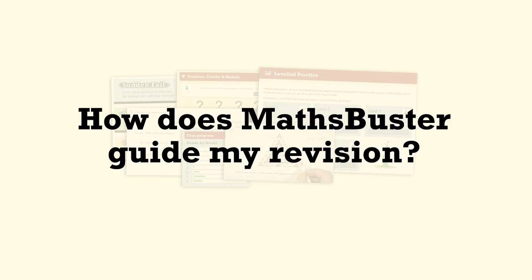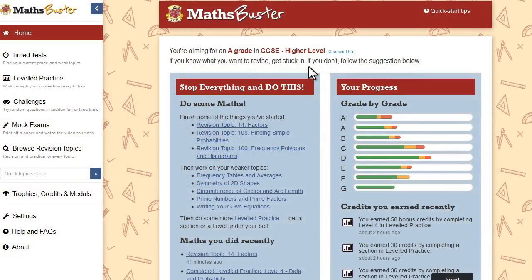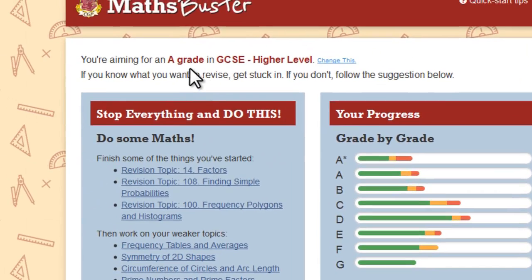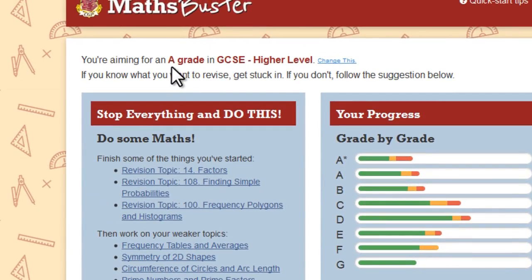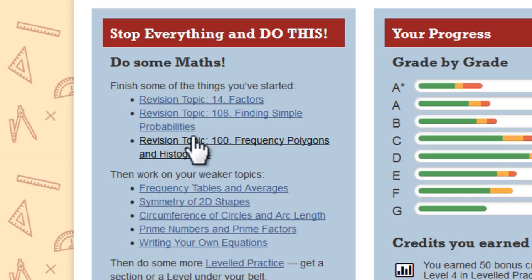So MathsBuster's got all the questions, notes and videos you'll ever need. But what's really clever is the way it keeps track of your progress and guides you through your revision. The home screen is really helpful — it shows you a grade-by-grade summary of how many questions you've got right and wrong so far, so you can see how close you're getting to your target grade. It also suggests which topics and tasks you should focus on next, and it's got handy links to take you straight to each one.